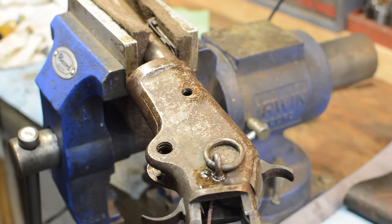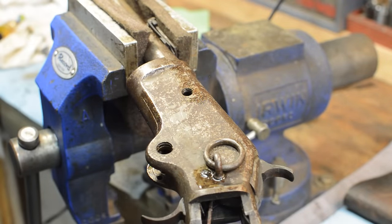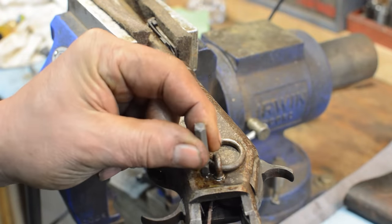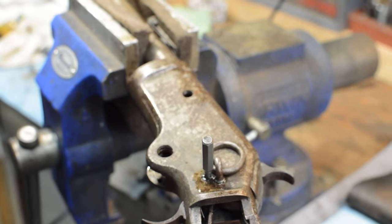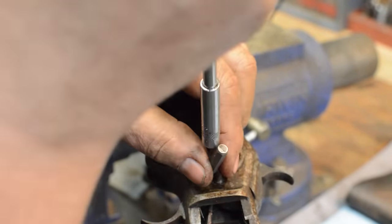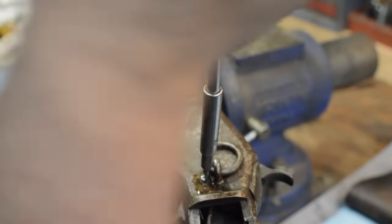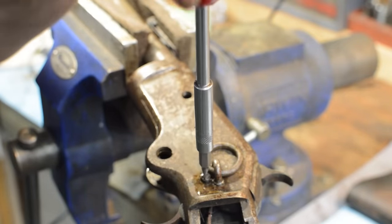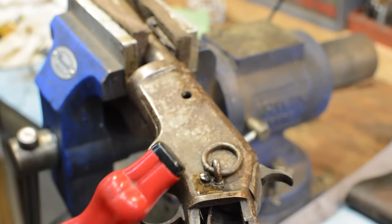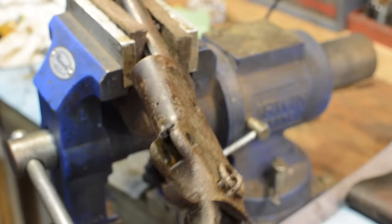The next question is: do we take that screw out and will this move? I think that screw is going to have to come out. We need a smaller bit for this. Now I'm in with a bit that's as wide as the slot and as deep as the slot — I'll just tap that in right there. We're going to flip this over and pop that out. We may need to get rid of that front sight too, it's beginning to get in our way.